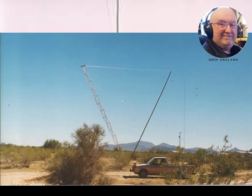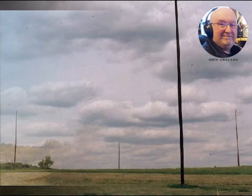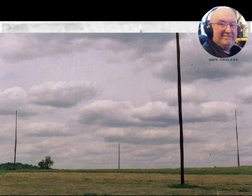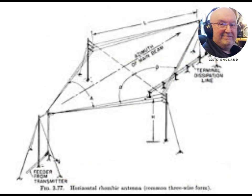Distributed feed curtains or HRS curtain arrays provided a cleaner pattern, ability to steer the pattern in elevation and azimuth, much higher efficiency, and significantly higher gain in less space. However, rhombic antennas are still used in cases where high forward gain and large operating bandwidth cannot be achieved by other means, or where a directional antenna is needed but construction and installation costs must be kept low.